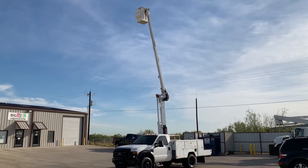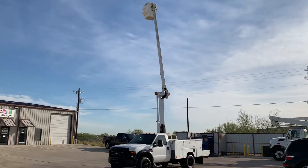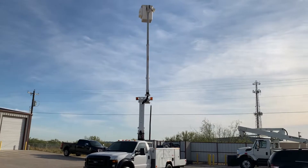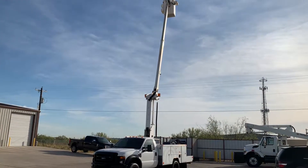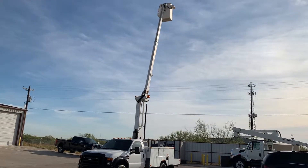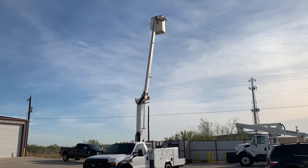The rotational feature of a bucket truck is the one thing you want to check on a pre-owned bucket truck because it is typically the most expensive item to repair. A lot of people think it's hydraulic lines and the cylinders in the boom — it's typically not. The beauty of the rotational system is that it'll last the life of the truck if it's been well-maintained.